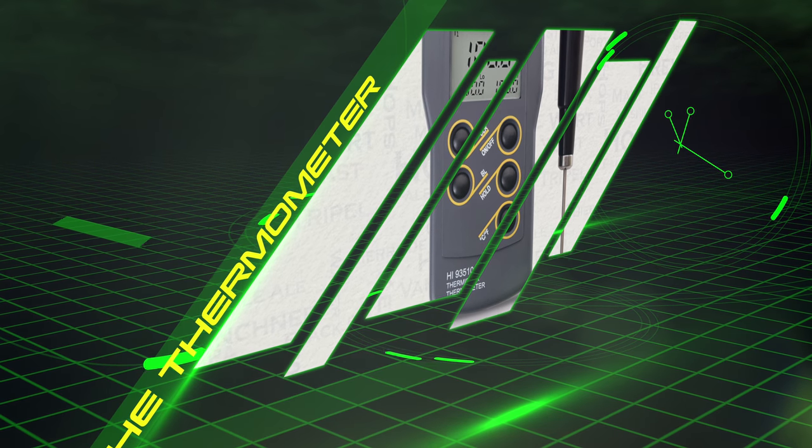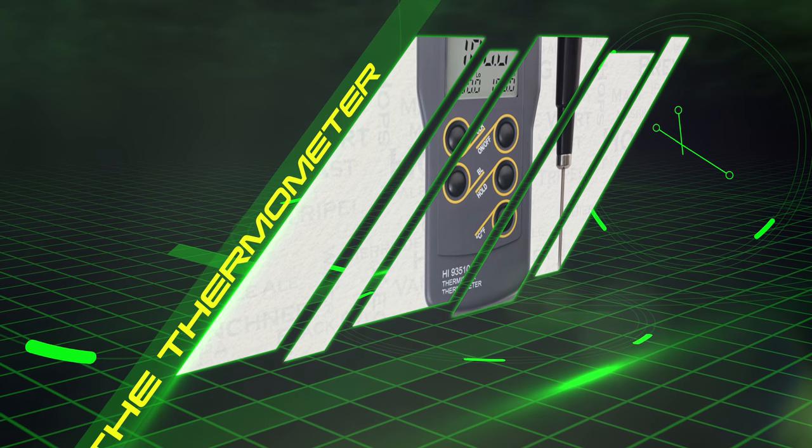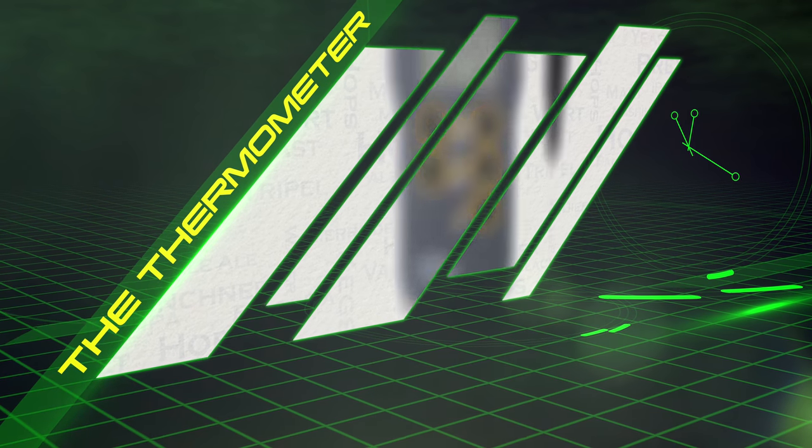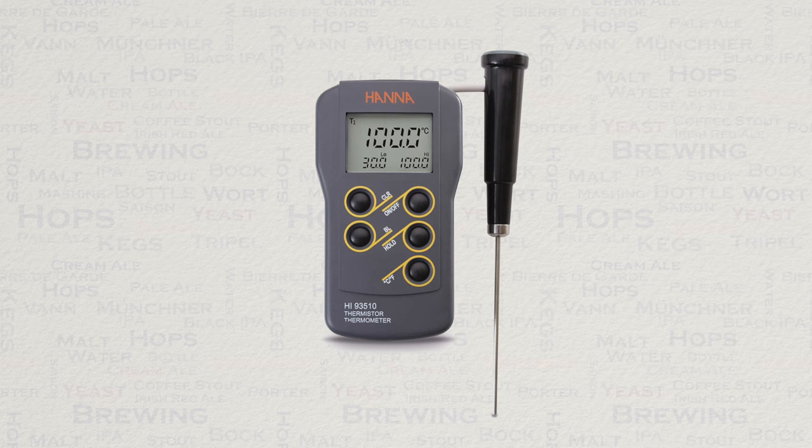No instrument guide on brewing will be complete without the mention of the thermometer. Temperature in brewing is an important measurement that requires accuracy. It is worth investing in a good quality, accurate device. I would suggest investing in a digital thermometer with a separate probe, or a brew pot version depending on how you brew. The infrared thermometers are a great technology, but the big drawback is that you can only measure surface temperature — and stirring to compensate adds further work that can hardly justify the price.